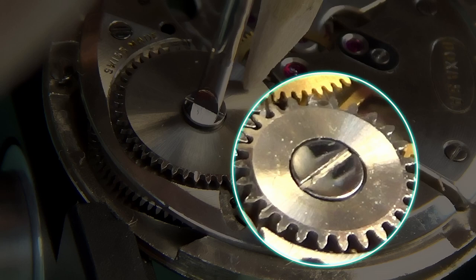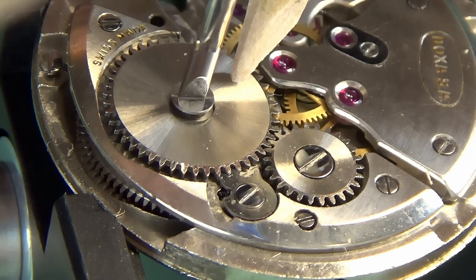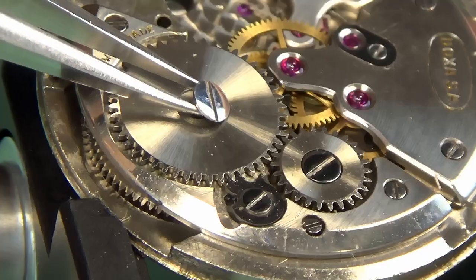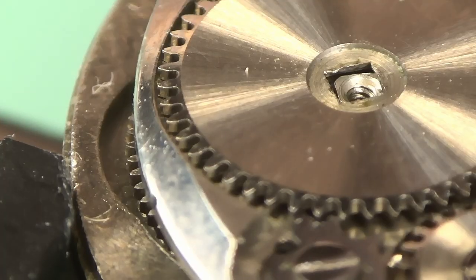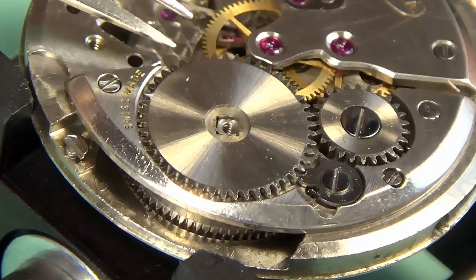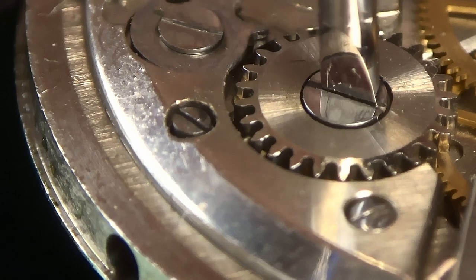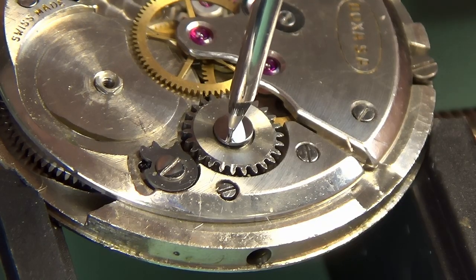So that's the ratchet wheel, that's the crown wheel, and that's the click. These all sit on top of the barrel bridge, the barrel being underneath containing the spring — the main power source of the watch. I'm going to disassemble those three components now, and that will allow me to remove the train bridge, then the barrel bridge, and then the barrel, which will disassemble most of the back side of the watch.